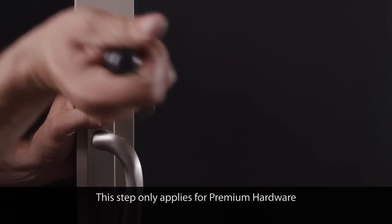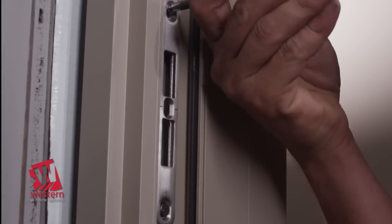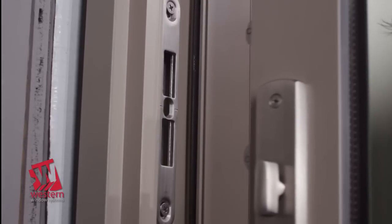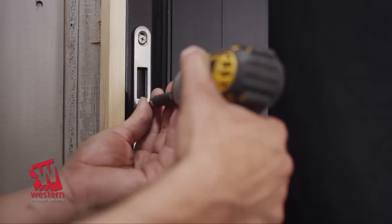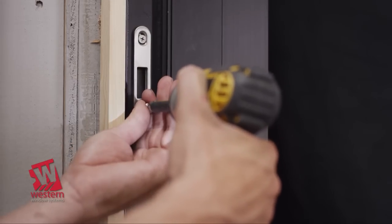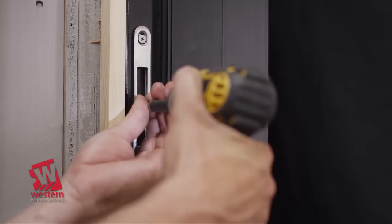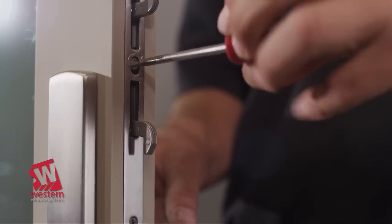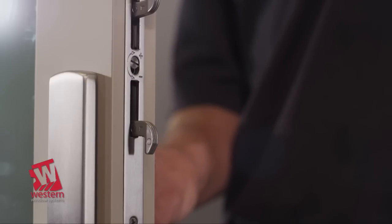If your door has premium hardware, install it at this point. First, adjust the strike plate on the lock jam by loosening the two machine screws and moving it up or down until the lock engages fully when actuated. Once the strike plate is adjusted, anchor it to the jam using a number 10, 2.5-inch flathead screw through the countersunk center hole provided. To remove excessive slack, open the sliding panel and adjust the lock using the screw in the center of the lock.